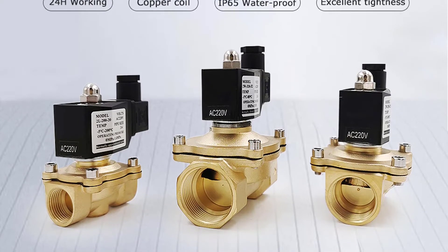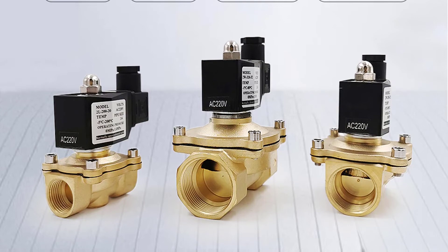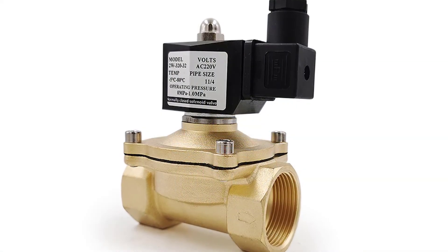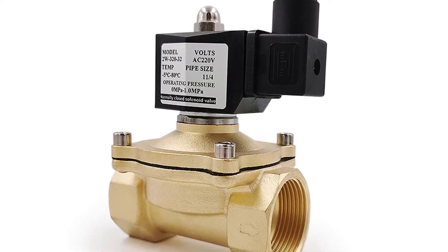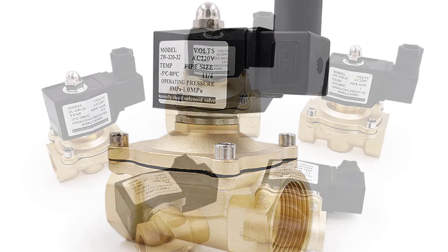The Honizy 2W series solenoid valve is a kind of control device used for switching on and off to control the medium. It is a kind of electric solenoid valve where the medium flows by an electromagnetic piston drive. The valve has compact structure, reliable performance, convenient installation and maintenance, high accuracy, and outstanding performance.